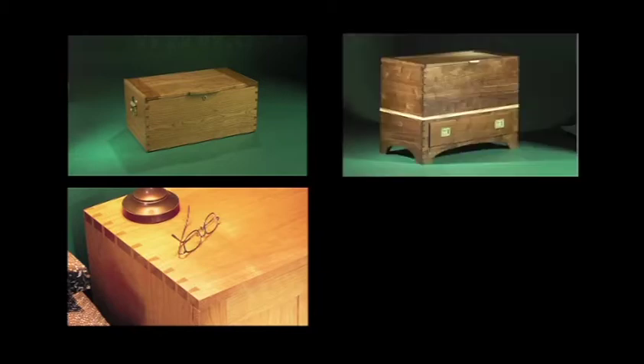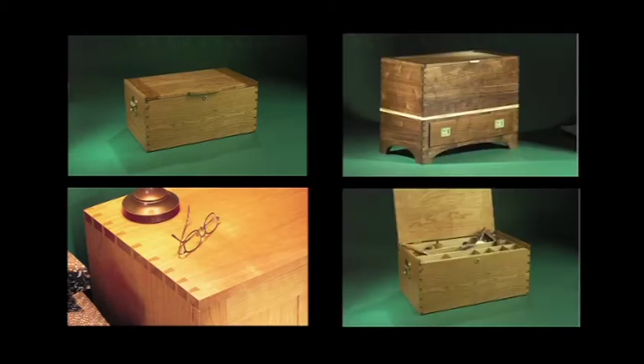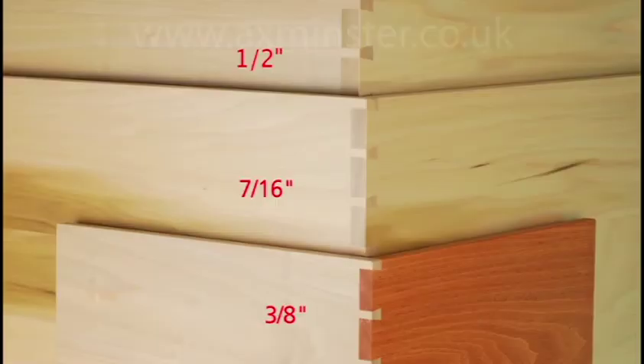Strong and attractive dovetails are a timeless favorite with woodworkers. Routing through dovetails with the R9 Plus couldn't be easier. And with three joint sizes and two joint pitches, there's an option to suit your project.